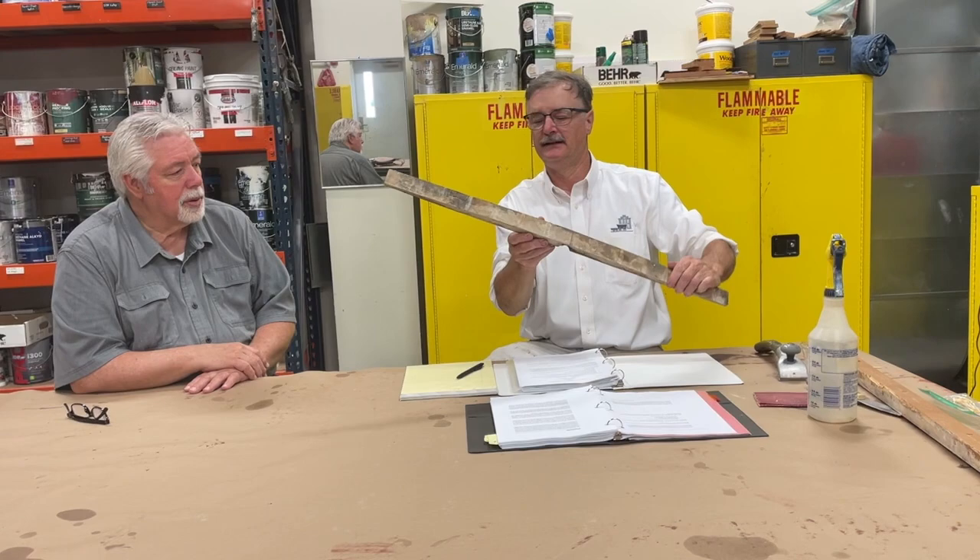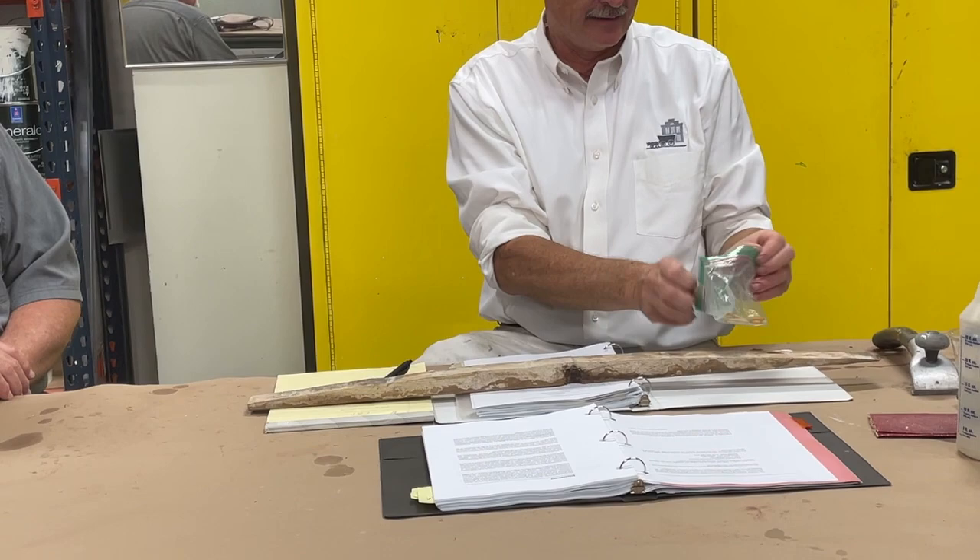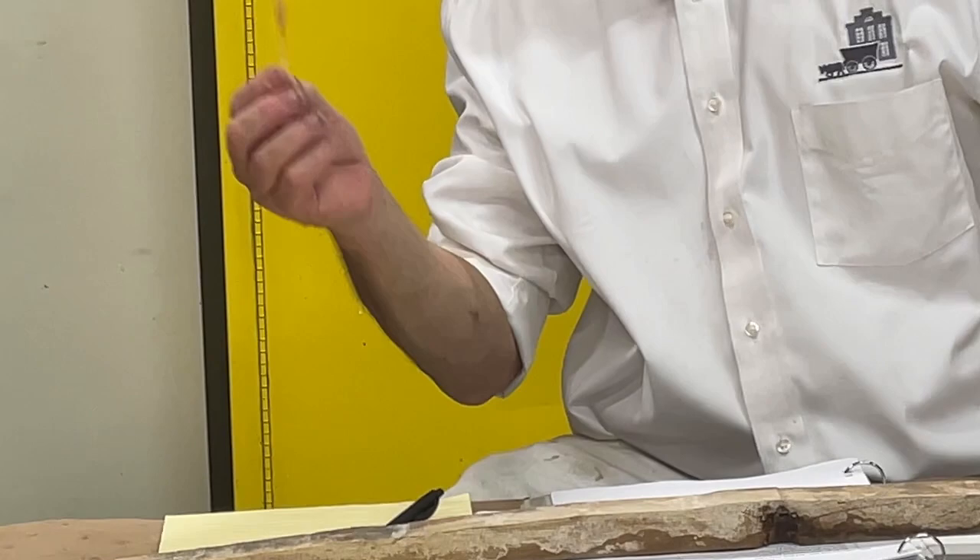Lead-based paint was used in the early 19th century, all the way up into 1978, even into the 1980s. They outlawed it in 1978, but then they used whatever product they had, so newer homes could still have some. They have lead paint testers you can buy at your hardware store — about $9 each. There's a glass vial inside: a little tube you crush, break, and squeeze out, then touch to the product to test. I bought a pack on Amazon, because I use a lot of them — a pack was much cheaper than $9 for every two or three.